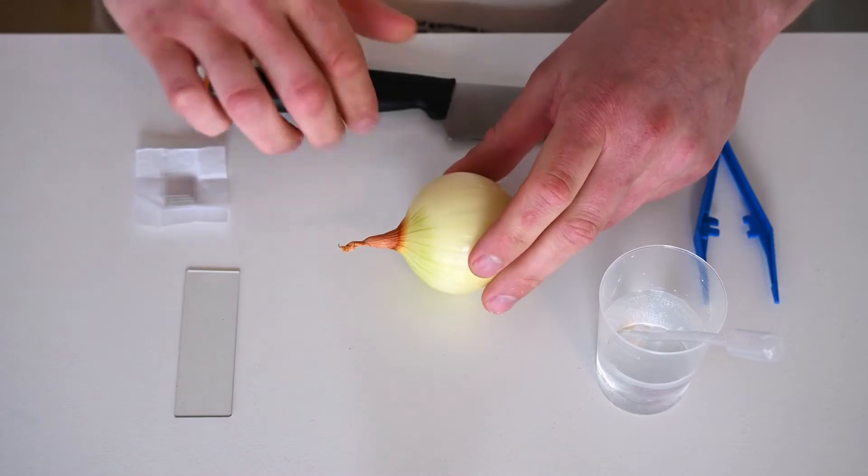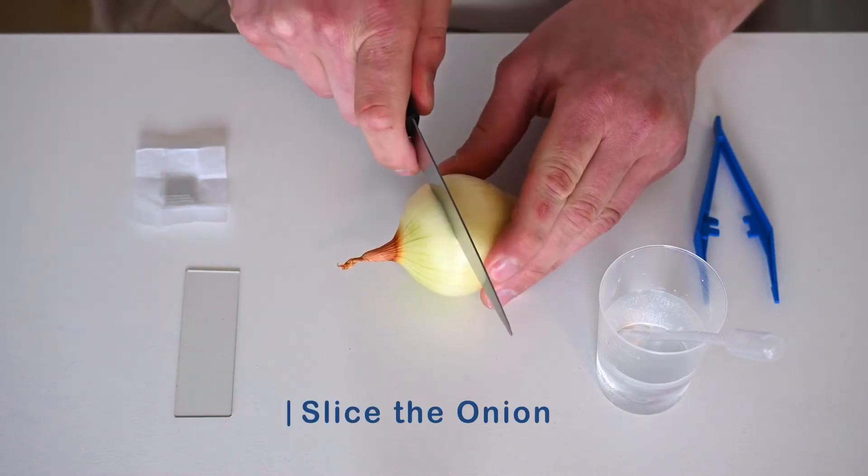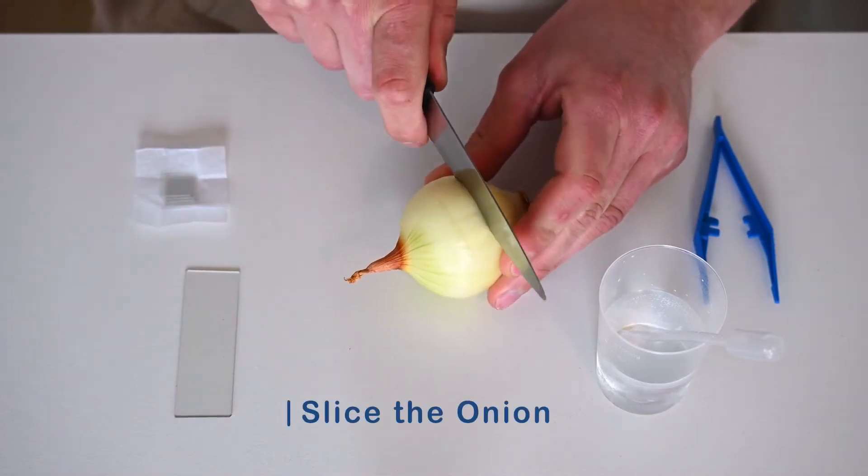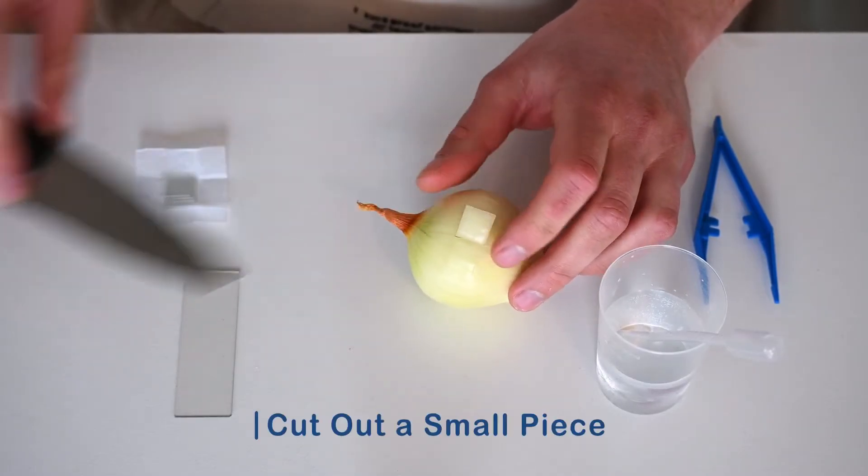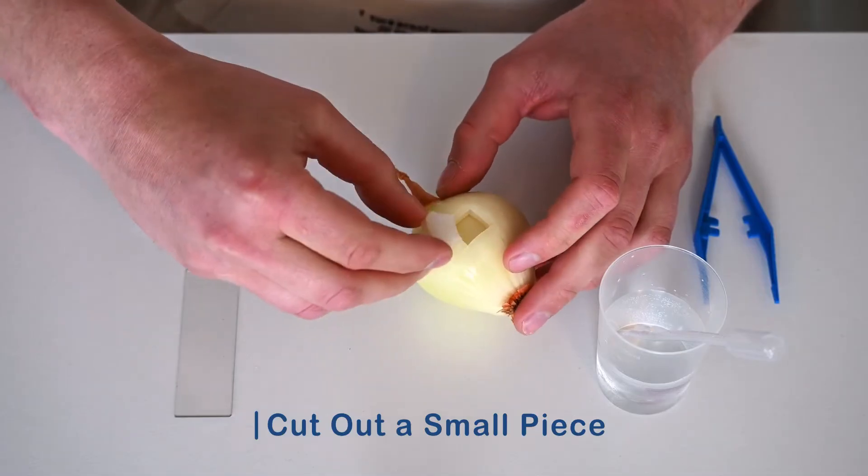The first step is to cut a small square in the onion, roughly the size of the coverslip. Between each layer of onion is another extremely thin layer, and that is what we want.